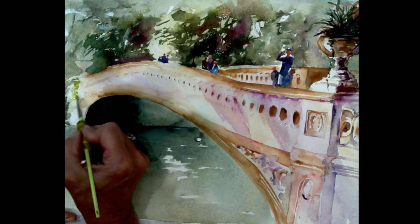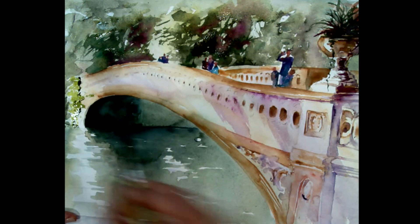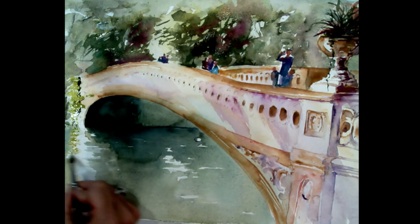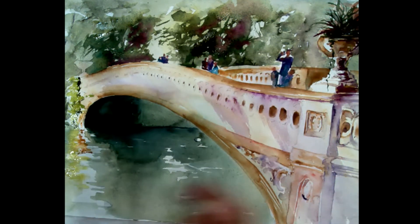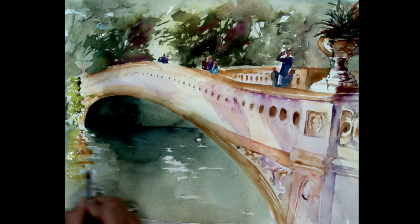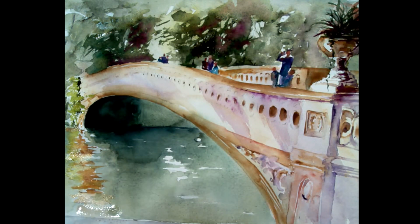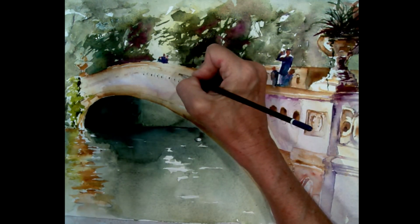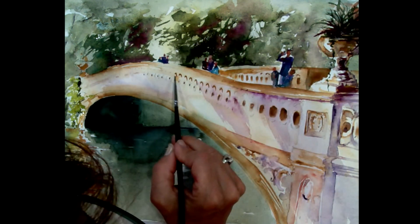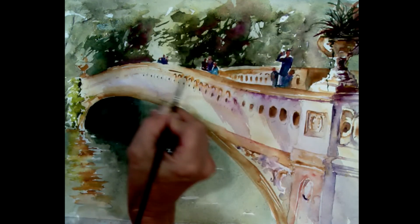You saw how I added some violet, some reddish violet, to the greens there, and some trickling-down foliage coming into the reflection in the water. I like to move around the painting while waiting for certain areas to dry, so I don't overwork them — it gives me an opportunity to focus on other areas. I'm always thinking about where I'm going to be painting. I don't want to add too much water or overwork a wet area, because that's another way you might get an overworked painting or mud.